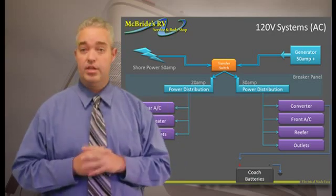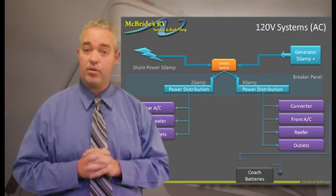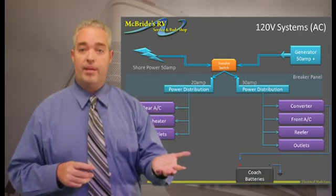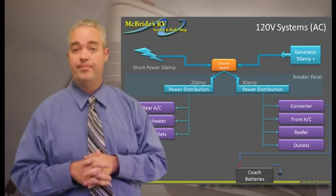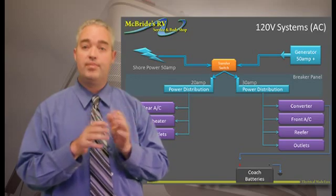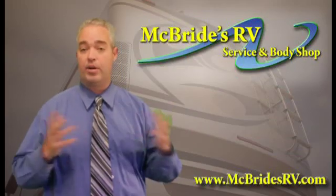Now when the generator is running, the generator creates two lines of power as well — typically a 30 amp line and a 20 amp line. It hits the transfer switch, and from the transfer switch it gets split to the same panels powering everything else.